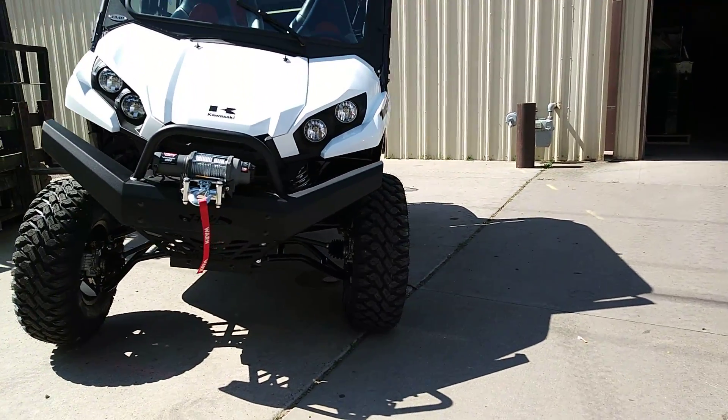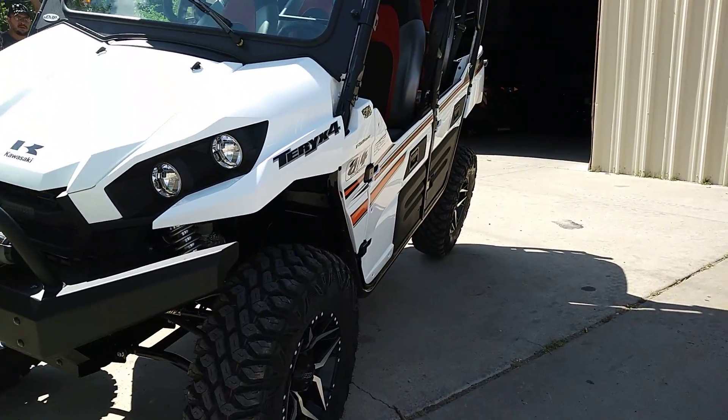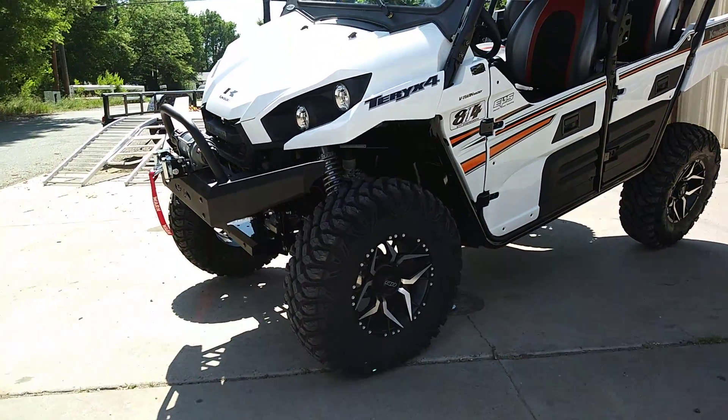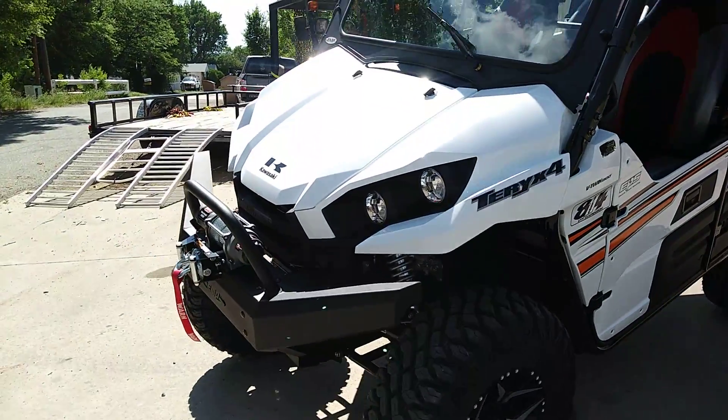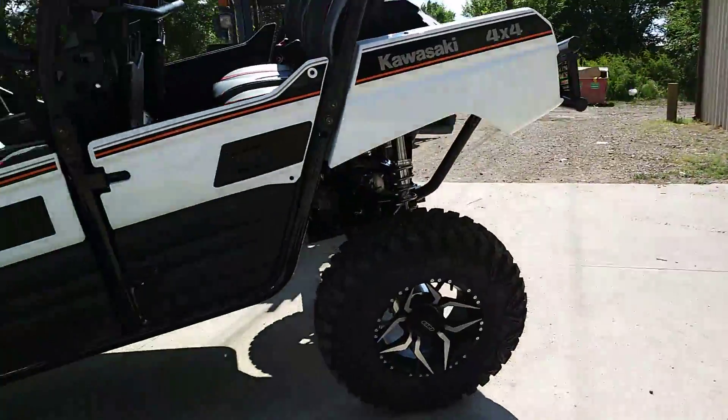We have more suspension travel. Gives us more ground clearance — we got 15 inches of ground clearance. With the 30 inch tires and the arched arms, look at that — all three tires still touching the ground.